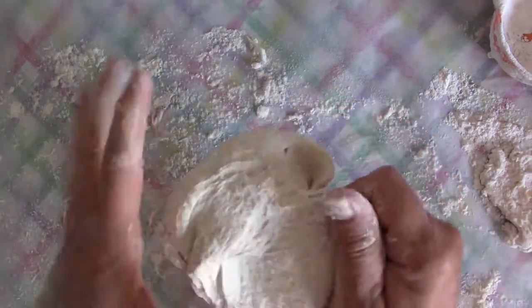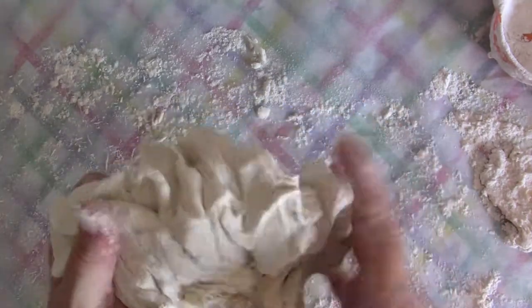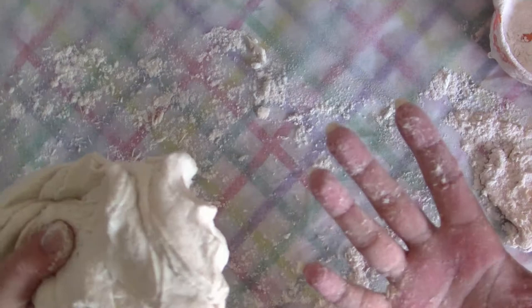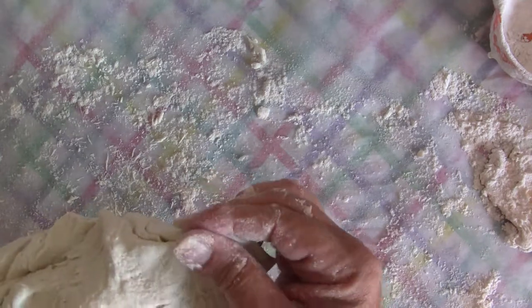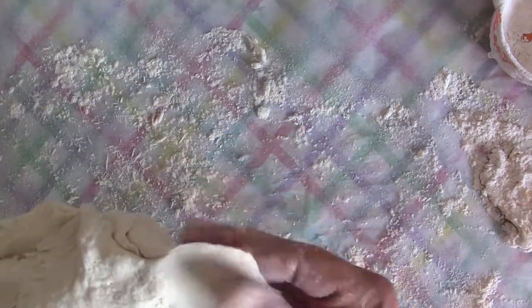If you're in a humid area, you may have to add more flour. You want it to be sticky enough that it will stick when you make something, but not so sticky that you can't work with it. See — my hands come right off. You can get this very thin and it pretty much holds its own shape. It seems like it's going to work really well.